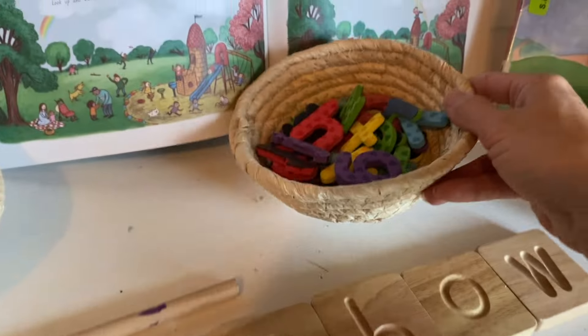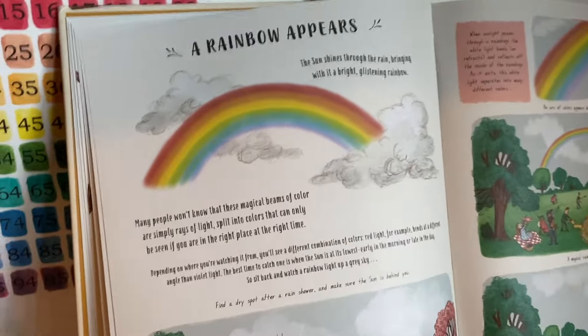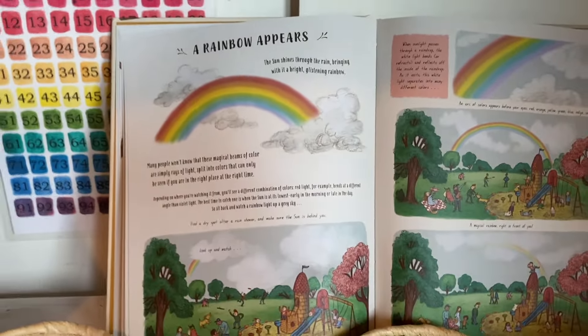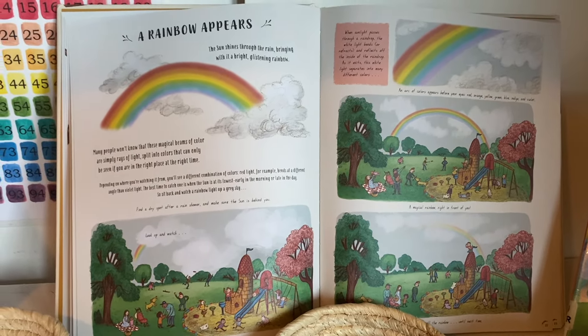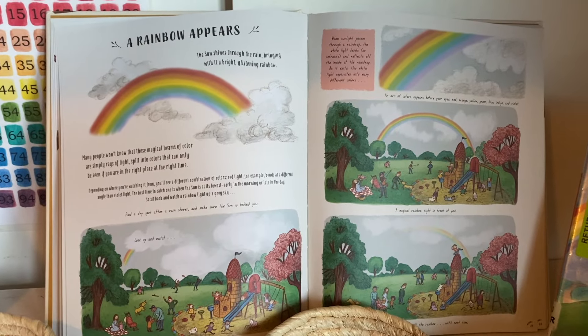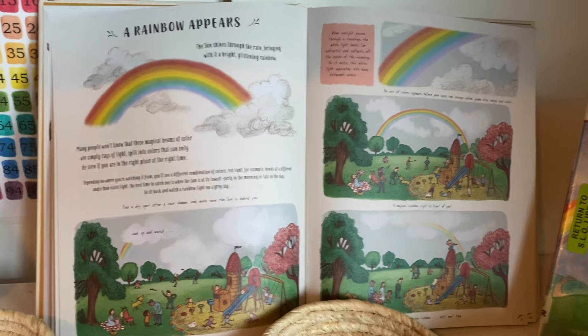This is also a common resource I use for pretty much every unit study — one of our favorite nature study books, Slow Down. I love it because it's just a two-page, easy-to-digest little nature study. And this one, of course, covers rainbows.